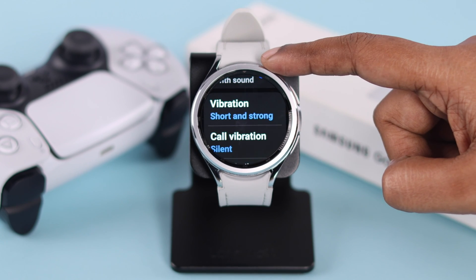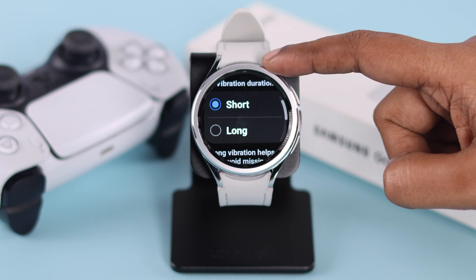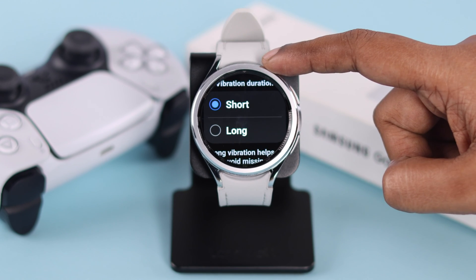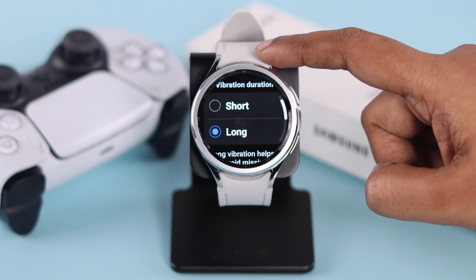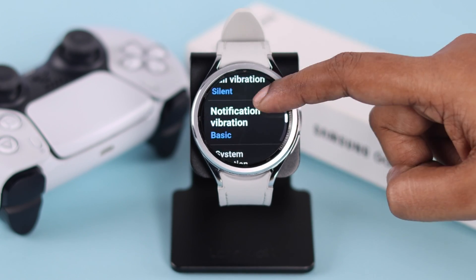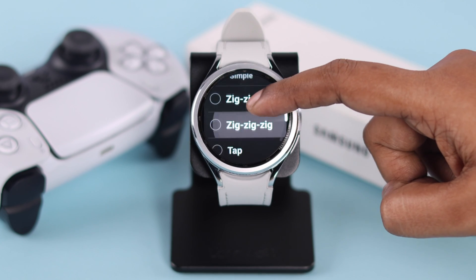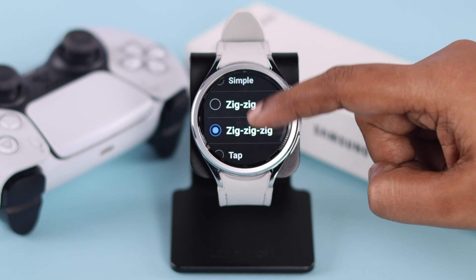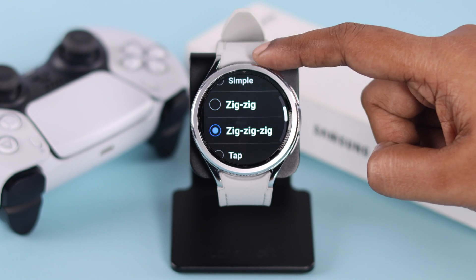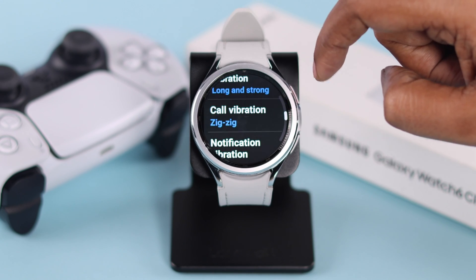Now after that, go ahead and check the vibration duration. The longer the vibration duration, the easier it might be for you to recognize the vibration. If you want, you can change it to long. Go back to the vibration section and select the vibration style or pattern for calls and notifications — browse through and select the pattern according to your own preference and the style that is most recognizable to you.